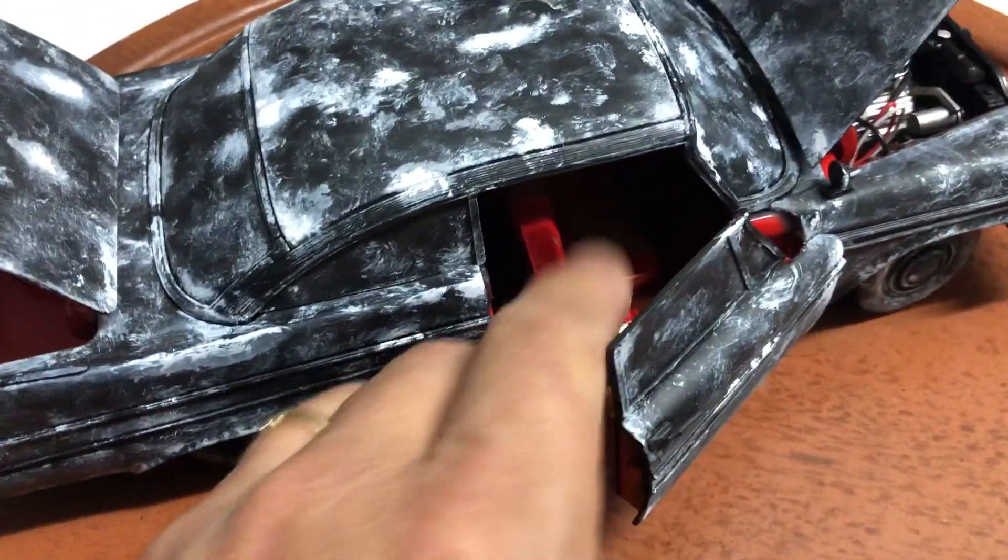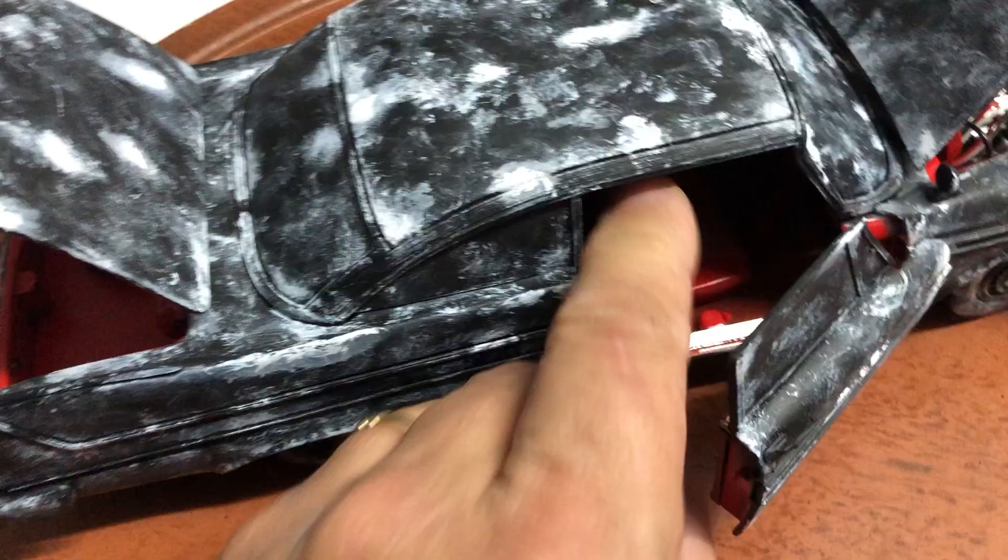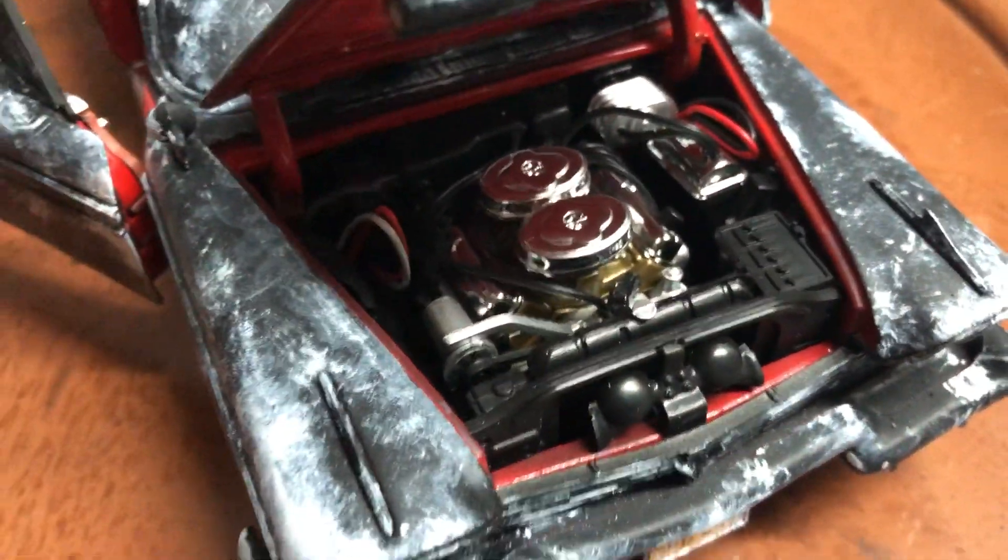It features an opening trunk, front doors, and the seats recline. It's very detailed — it has carpeting, and the engine is also super detailed.